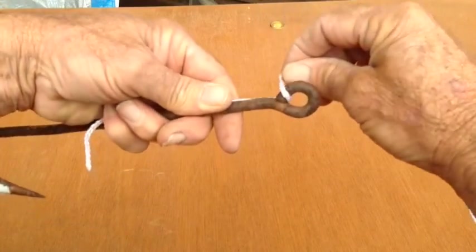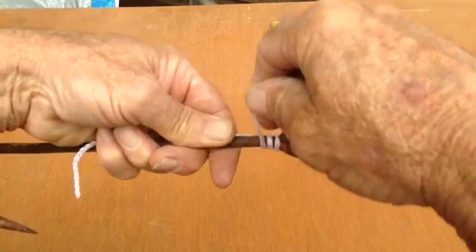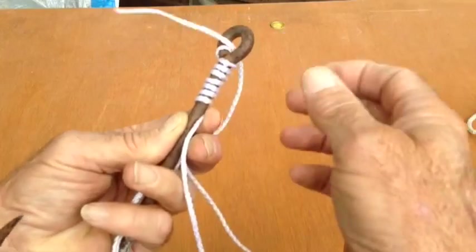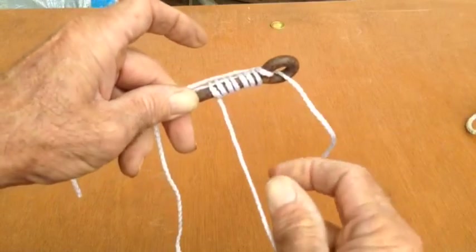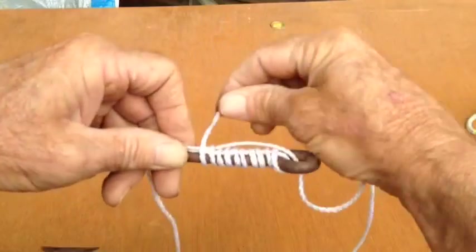Then you do your first wrap, going tight against the steel. Take five wraps or so, and you bring your line back through — just a little ways, just enough to grab. Then you lay it down alongside your other one and keep wrapping with that same line.